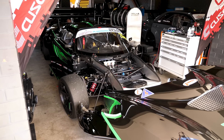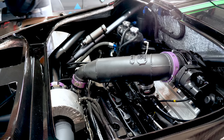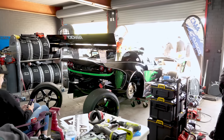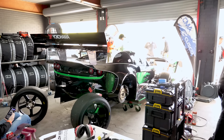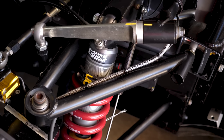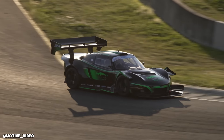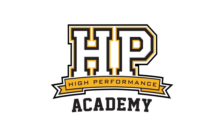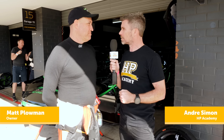One of the cars here at World Time Attack that straight away caught my attention for the attention to detail and the quality of the build is Matt Plowman's Lotus Elise. We wanted to take a moment to catch up with Matt and find out a little bit more about the build. The Lotus platform is maybe not the most popular here at World Time Attack — what made you decide to pour so much effort and energy into this particular build?